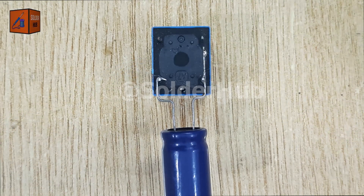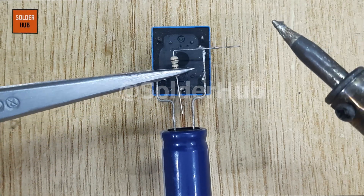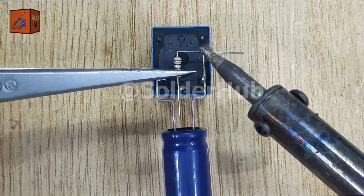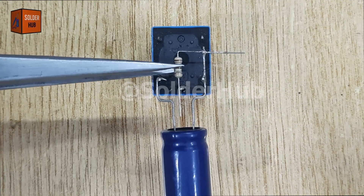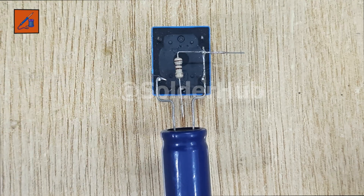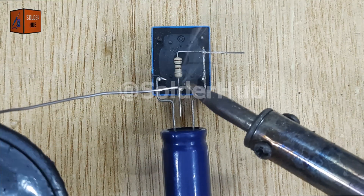To control the current flow, I'll add a 100 ohm resistor. I'll solder one end of this resistor to the positive pin of the capacitor, and the other end to the common pull pin of the relay. This resistor helps regulate the charging process of the capacitor, ensuring the LED flashes at a steady rate.